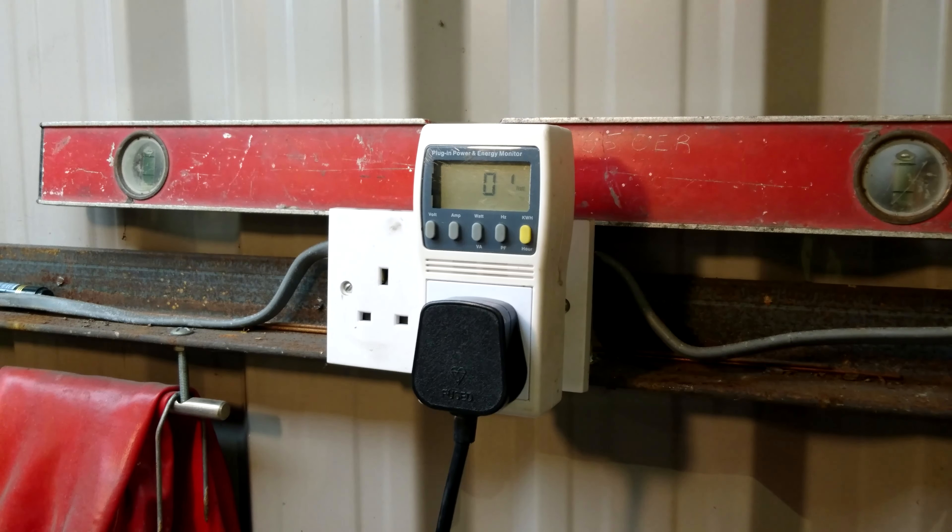Let's see how much power it actually pulls. It's rated at one kilowatt, so let's see how much power it uses when it's actually doing work. About 500-ish watts, but that might change depending on the size of the coil you're using or how long you're using it for. That's not bad.